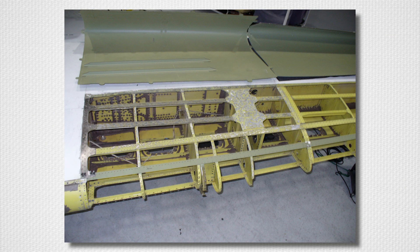Once the skin is removed, leave the stringers as is without sanding off the bond adhesive or removing the stringers until a final repair option is chosen.